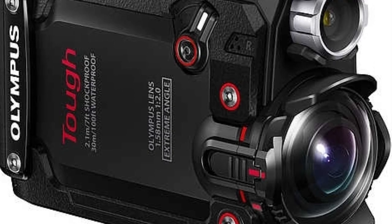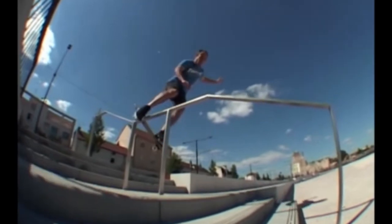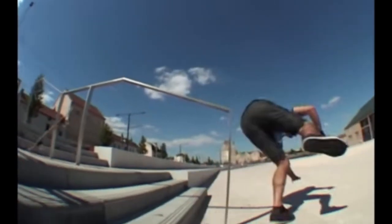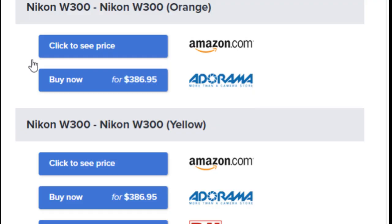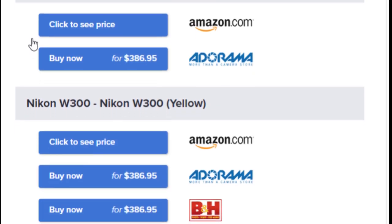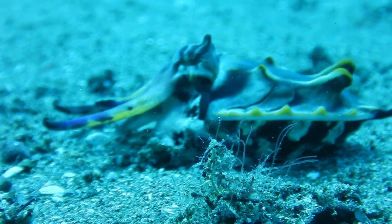So the options really thin out for cameras that don't need a casing at 30 meters. We've got the Olympus TG Tracker and the GoPros and all the GoPro imitations — they're all action cams, great for skateboarding and hospital footage, but pretty crap at catching a nudibranch. And then I discovered a sub-400 US dollar camera that took these images and these videos.